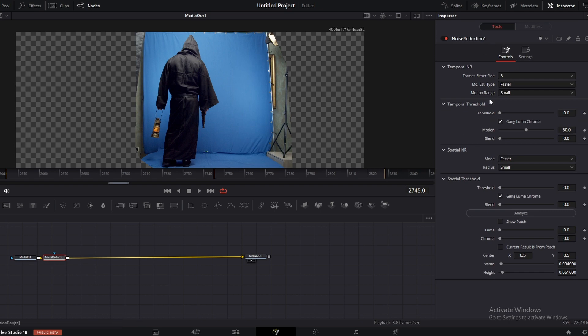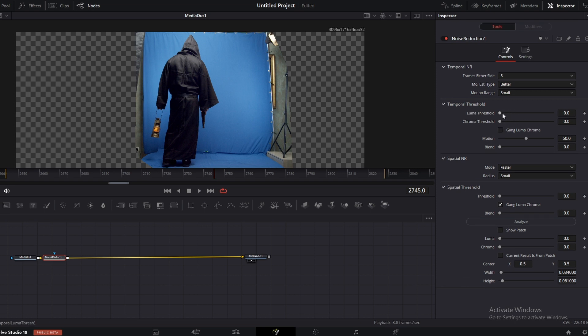Now go to the inspector window here. I am going to change this to 5, faster from better. Here you can adjust the Luma and chroma threshold separately if you uncheck this. I am going to increase the Luma threshold a bit and I am going to increase the chroma threshold.